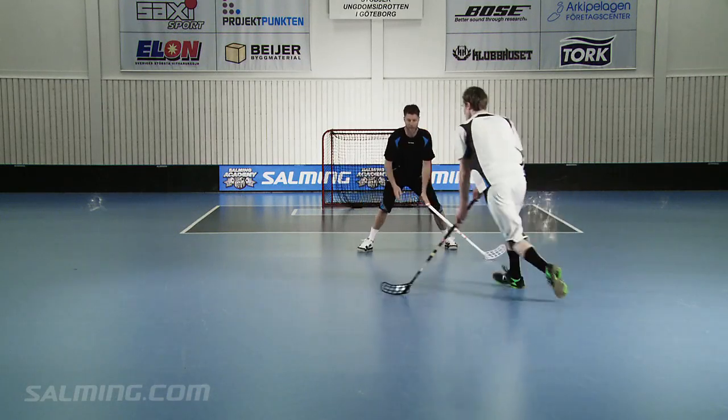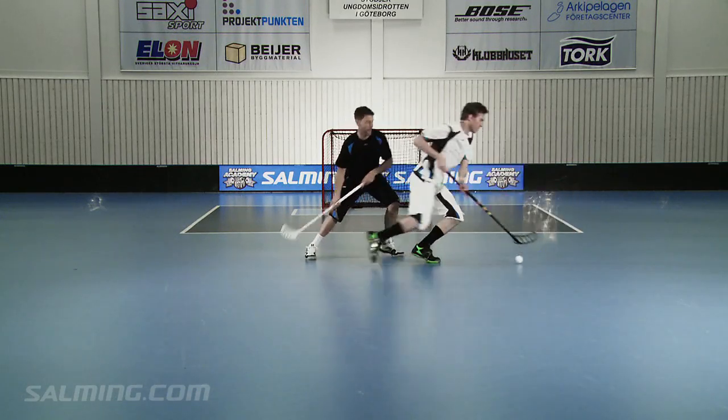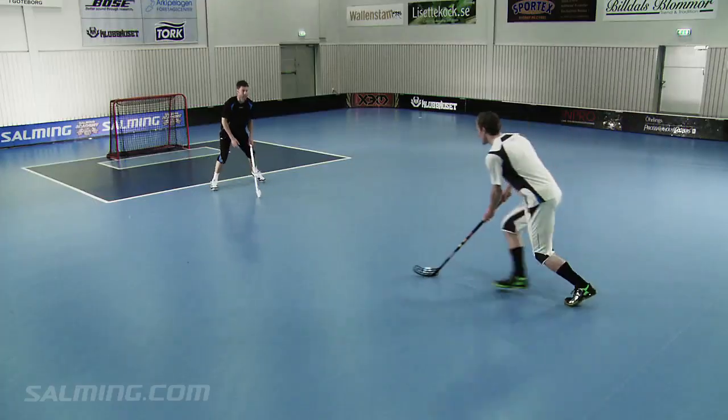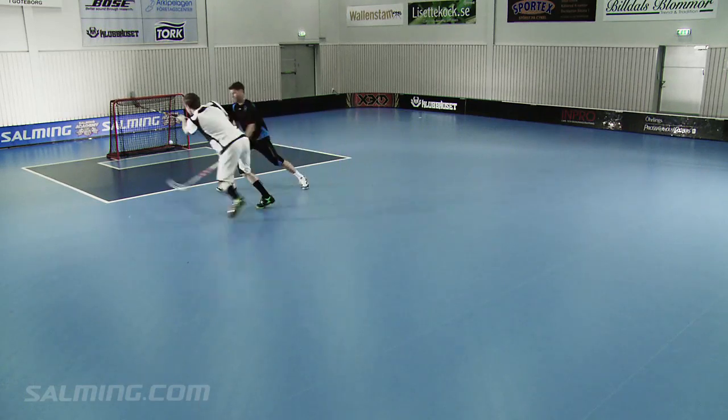Frederick moves in toward the defender, then quickly does a 360 spin and moves away from the opposing player. Frederick moves the ball to a safe place away from the opposing player and protects it with his body.